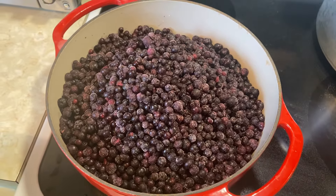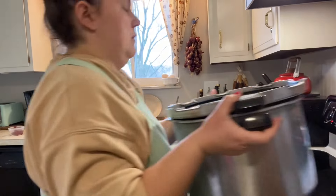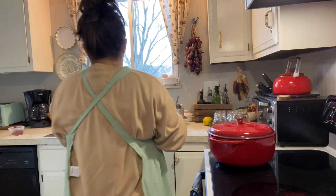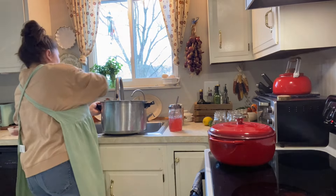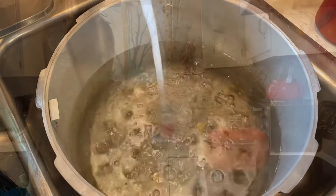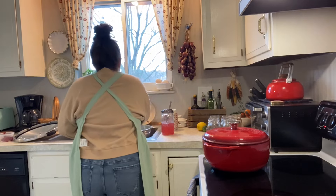The blueberry syrup we are making today is just blueberries, lemons, sugar, and water. There's no food dyes, no thickeners, and no artificial anything. It is what a fruit syrup should be versus what you would read on store labels.